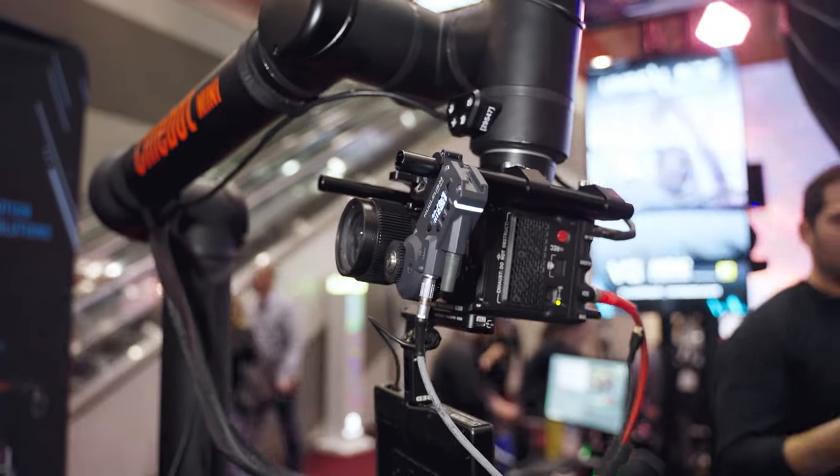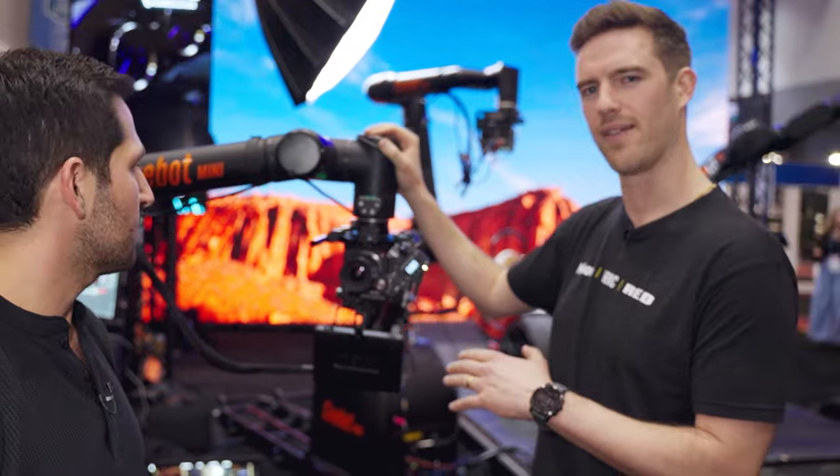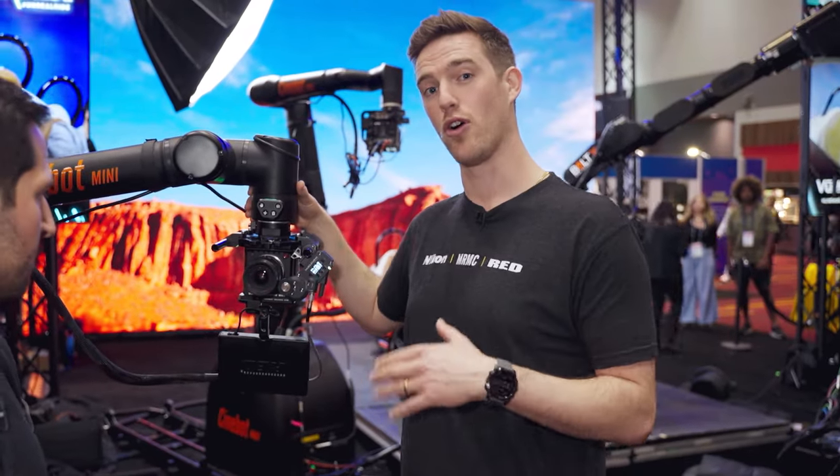I'm here with Garion from MRMC. You're going to demo how easy it is to set up the positioning of the motion control robot. So this is our Cinebot Mini, and I'm going to be demonstrating our Push MoCo.